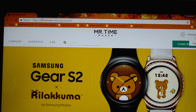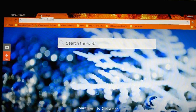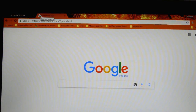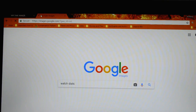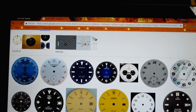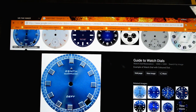The second design option you have is to create your own custom watch face using what is available on the internet. To start, go to images.google.com, then type in 'watch dials' and do a search. From under the tool menu on the right-hand side, you're going to select size Large. That way you're going to get all those nice big watch faces, which will be better for the design process.